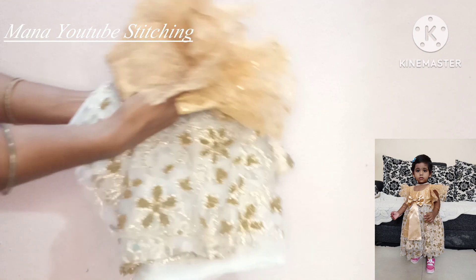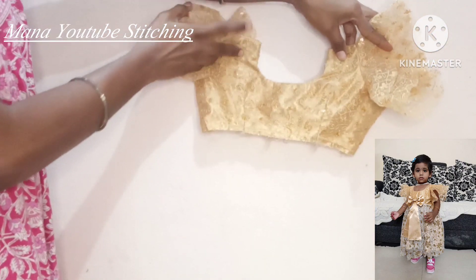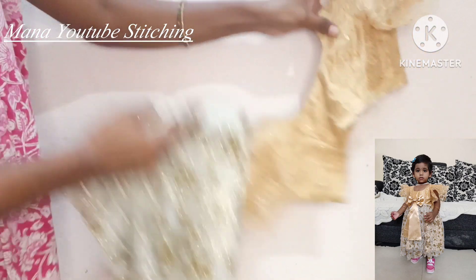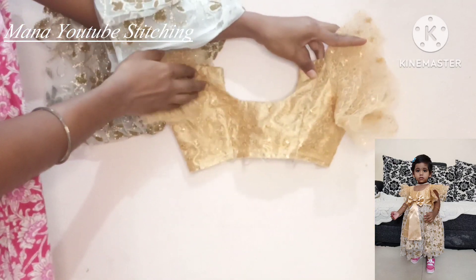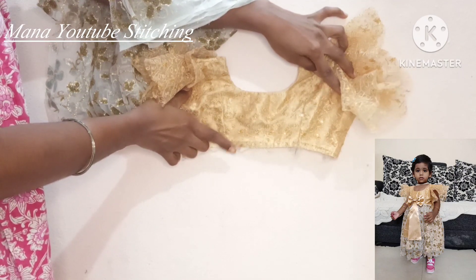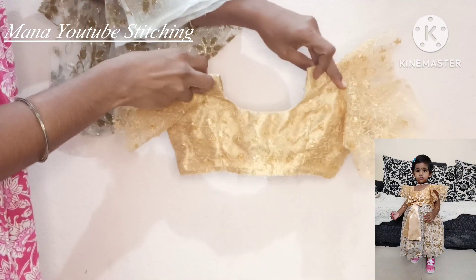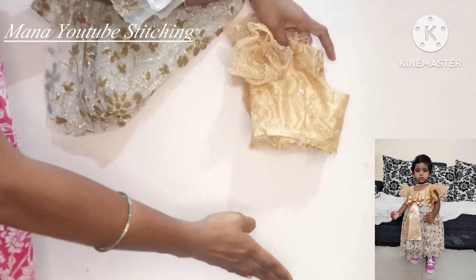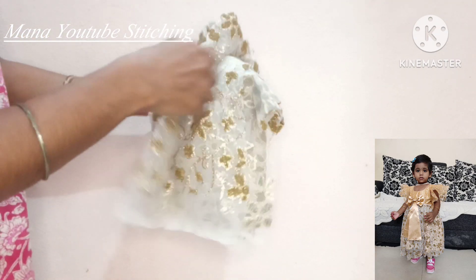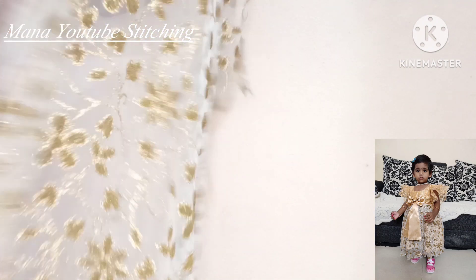I will stick with my baby frocks. I have a little bit of a blouse for this body part. I have a blouse for this part. I have two blouses in just one meter.